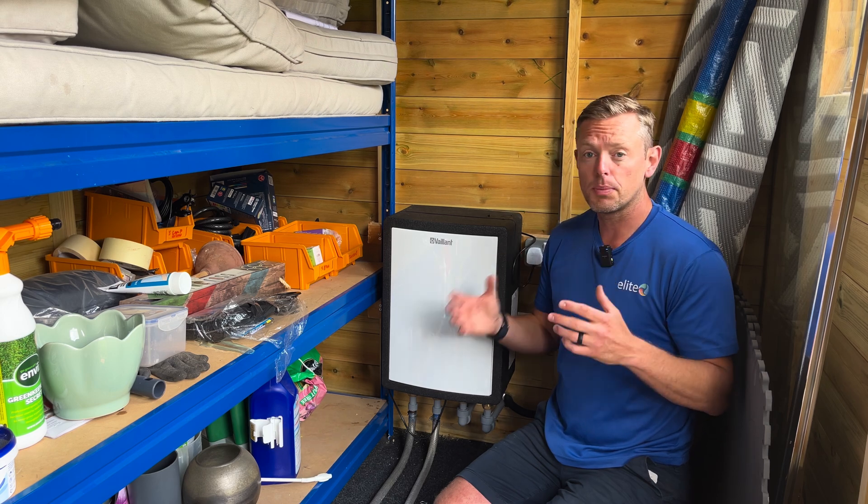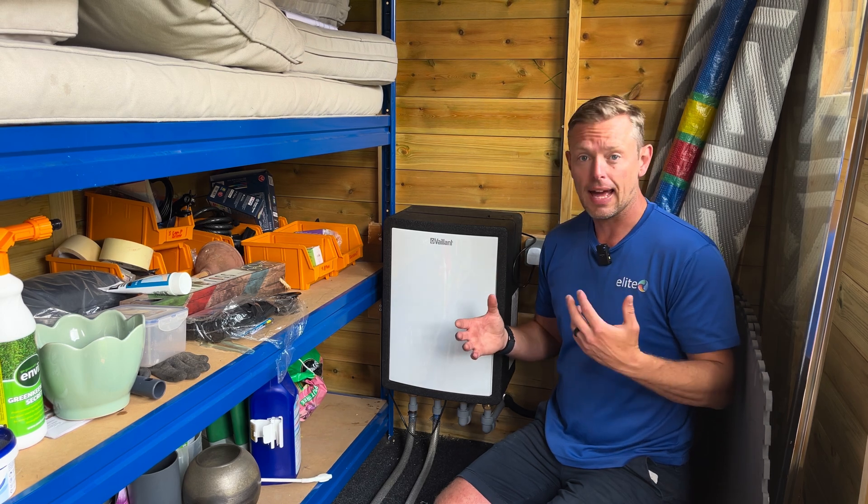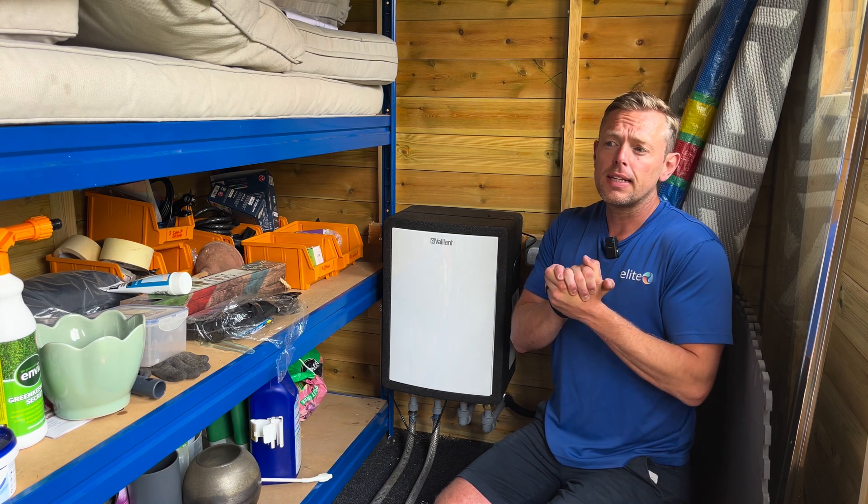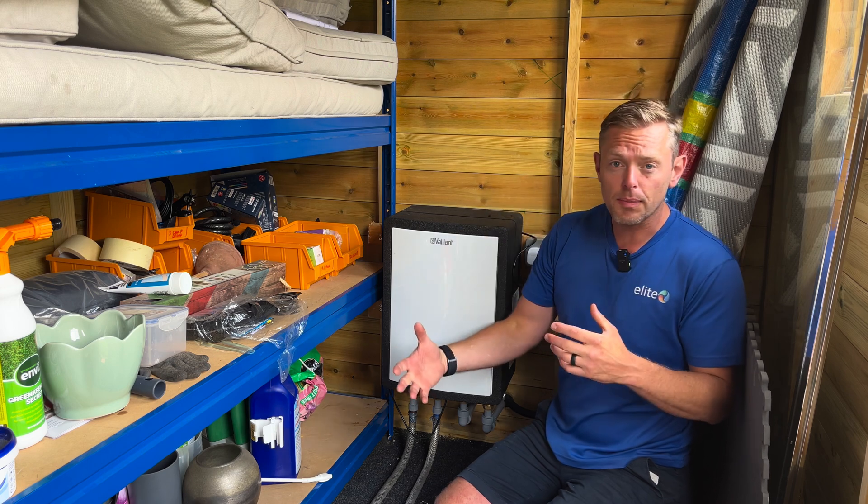I saw that on my Octopus app, and yeah, it was great. And then the next stage was, obviously, I was still giving back to the grid - what am I going to do?